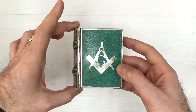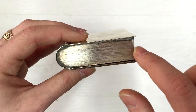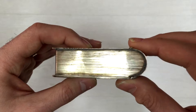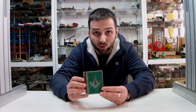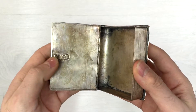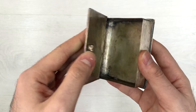I forgot to mention, guys, but this trinket box actually represents a book. This is the book cover, this is the backside, and those are the pages. On this side of the trinket box we can see very finely engraved lines — all handmade — representing pages. The detail they have put into it is amazing.